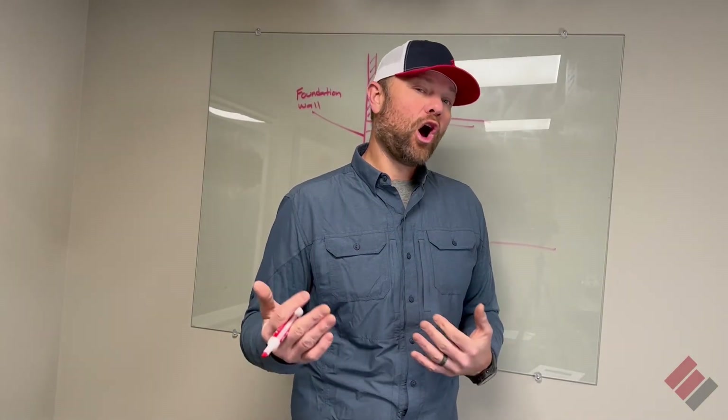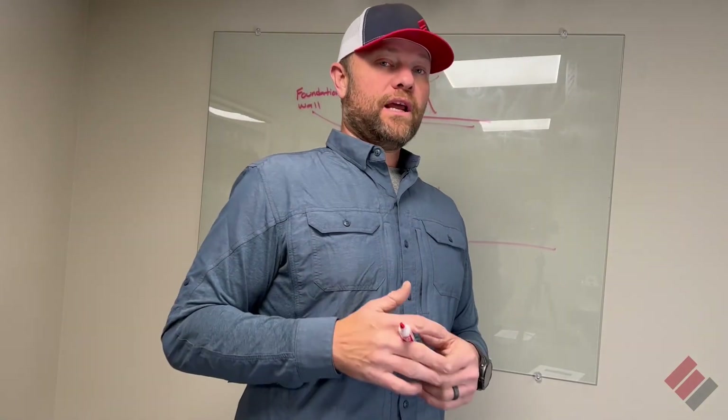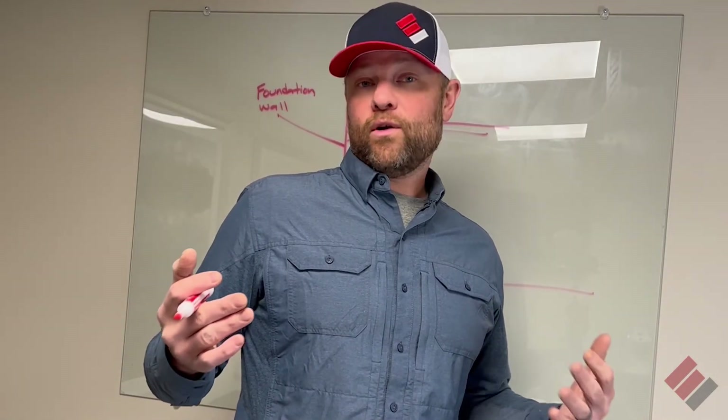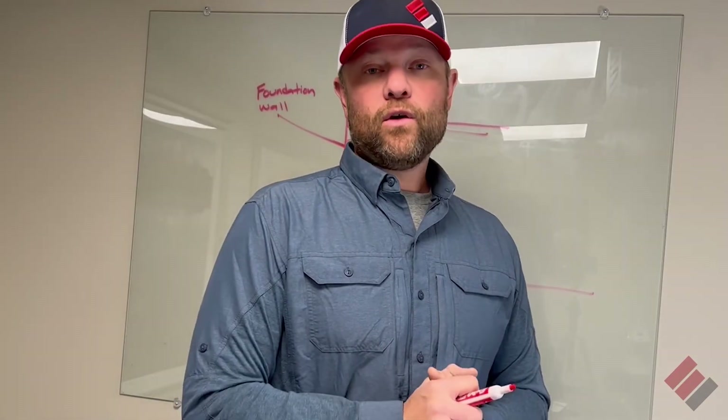I hope that kind of helps you understand a little bit what drain tile is. Again, this was Dave Epp with Epp Foundation Repair, and I hope this video was helpful to you.